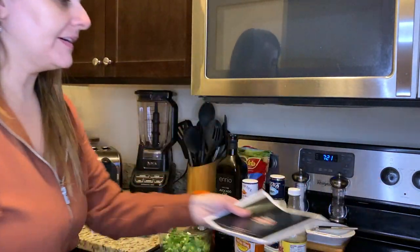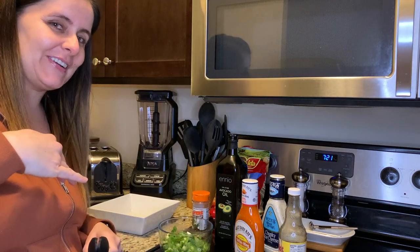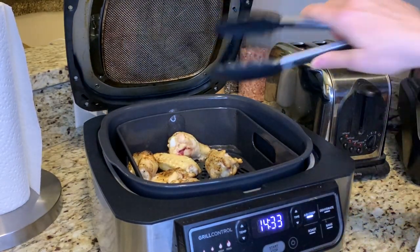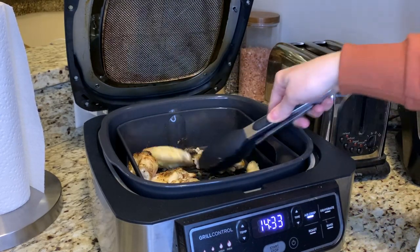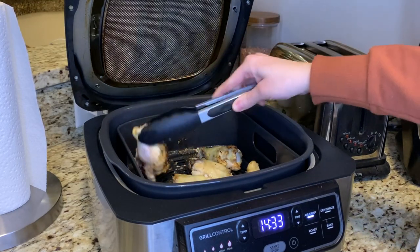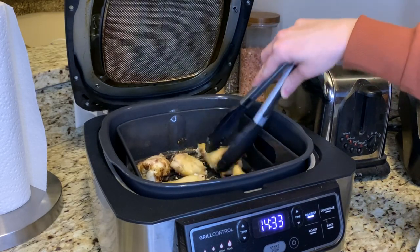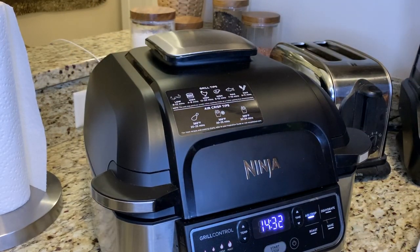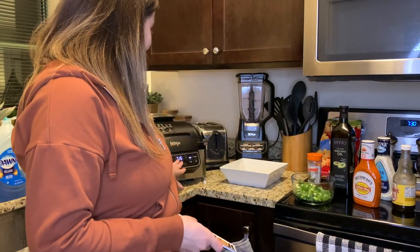We're just over the halfway mark so I'm going to flip these wings. Come in a little closer — already looking really really good. They've got a nice golden brown color happening. I am getting so hungry. Now that those are flipped, close it and the timer automatically starts counting down again.